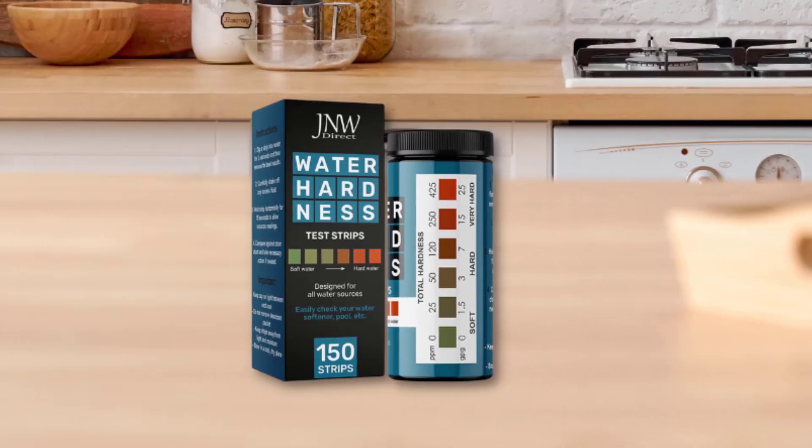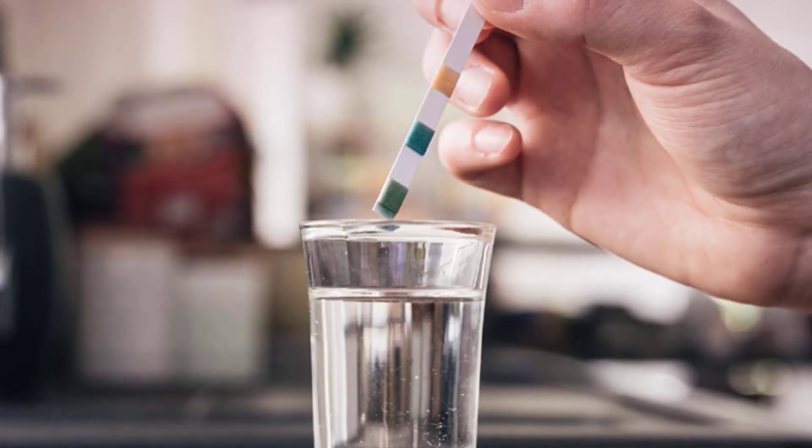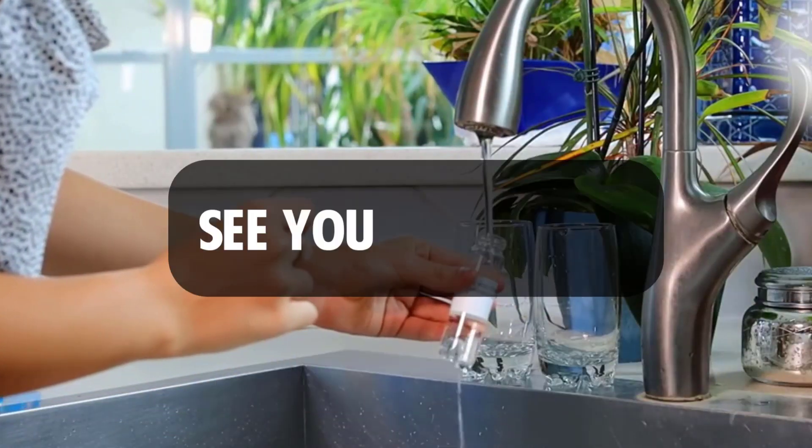And that is the end of our list. Be sure to leave your thoughts in the comment section. Let us know if we left out any other worthy water tester that should be on this list. Remember to leave a like and subscribe for more videos like this. See you next time.